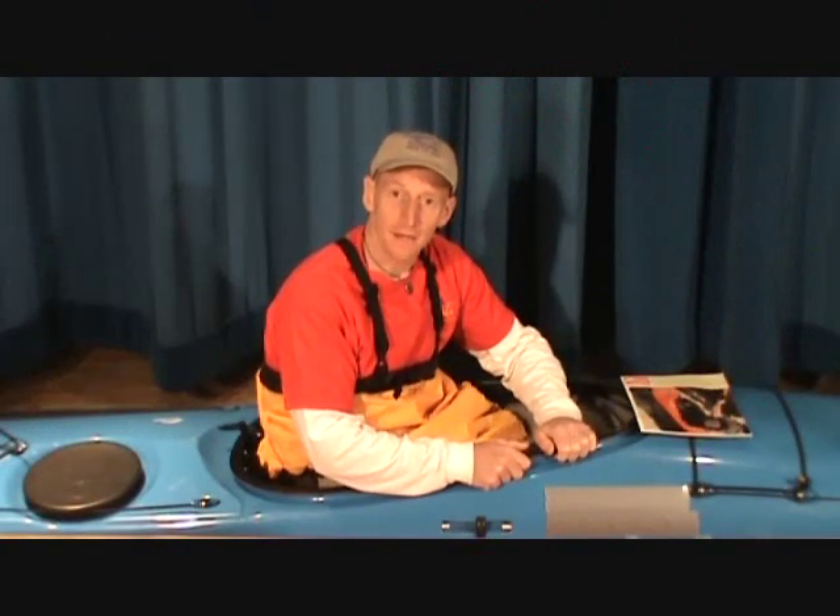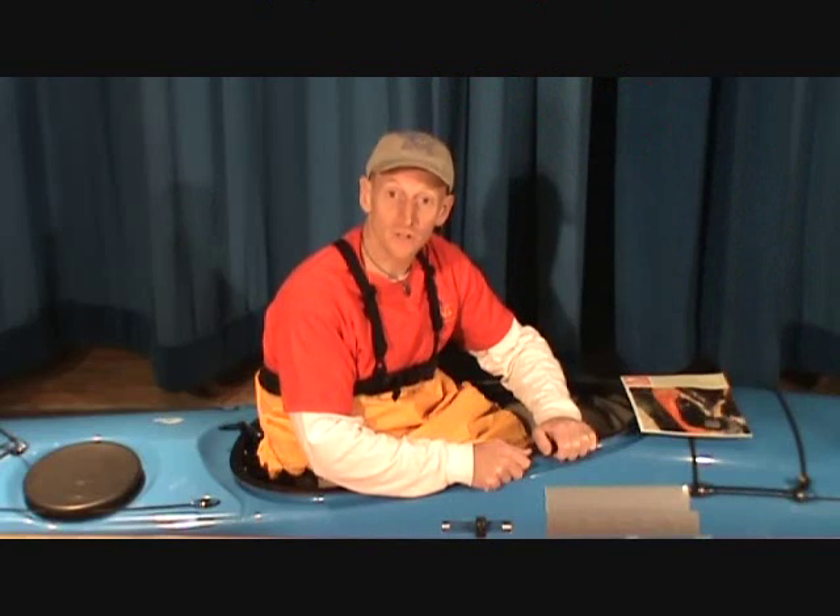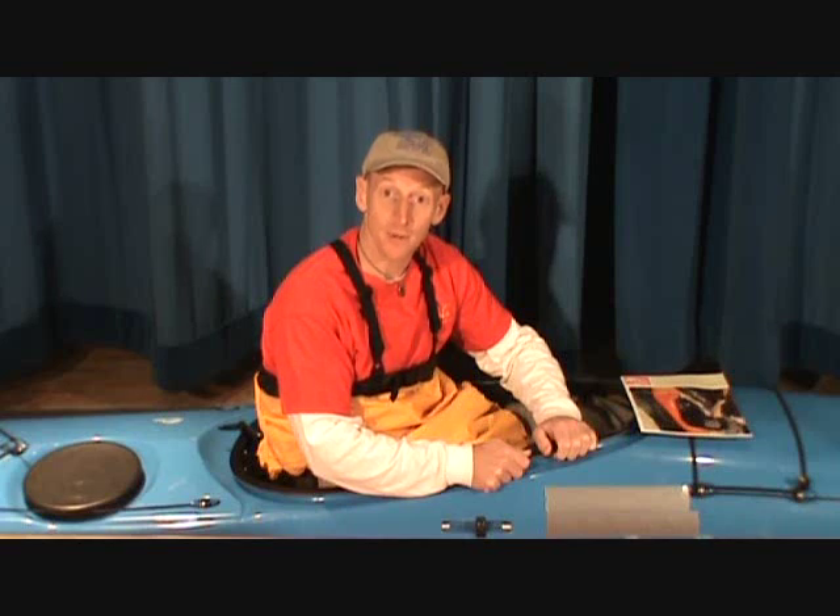Hey, I'm Ben, and with Seal Spray Skirts, cut and sewn in the USA, we're going to show you how to put on a spray skirt.